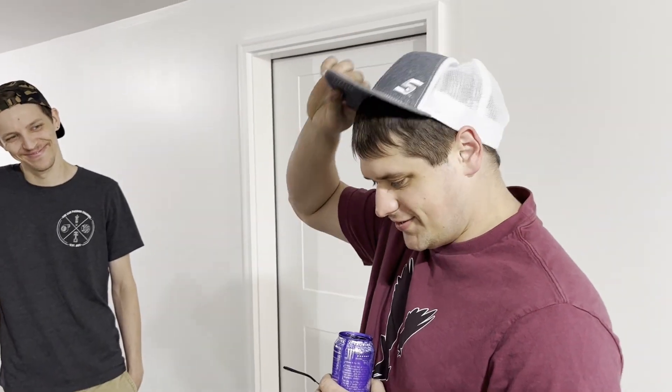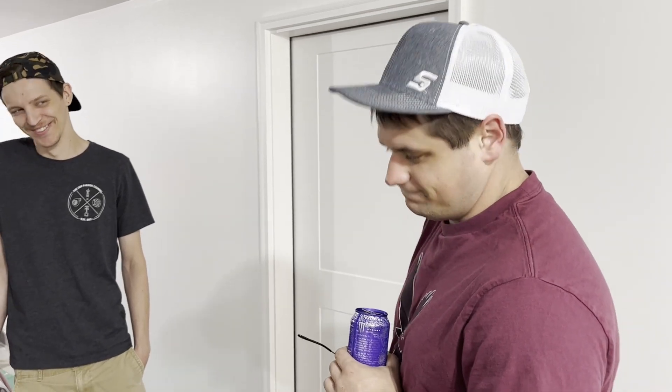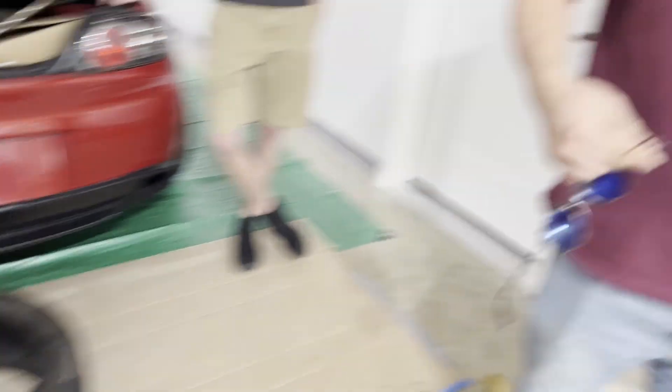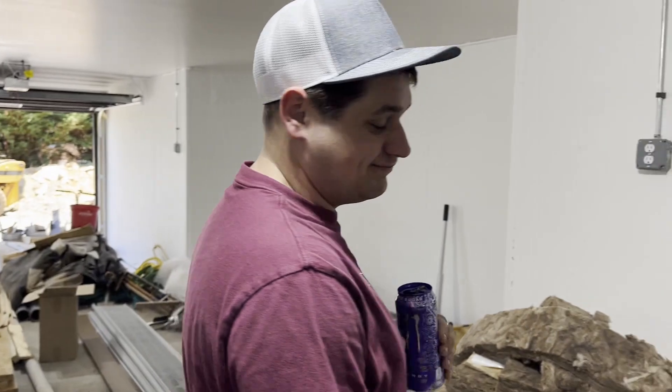Check out who it is — Matt Ward. Has he appeared in any of your clips yet? Not yet. This is the grand reveal. Look the same, act the same.